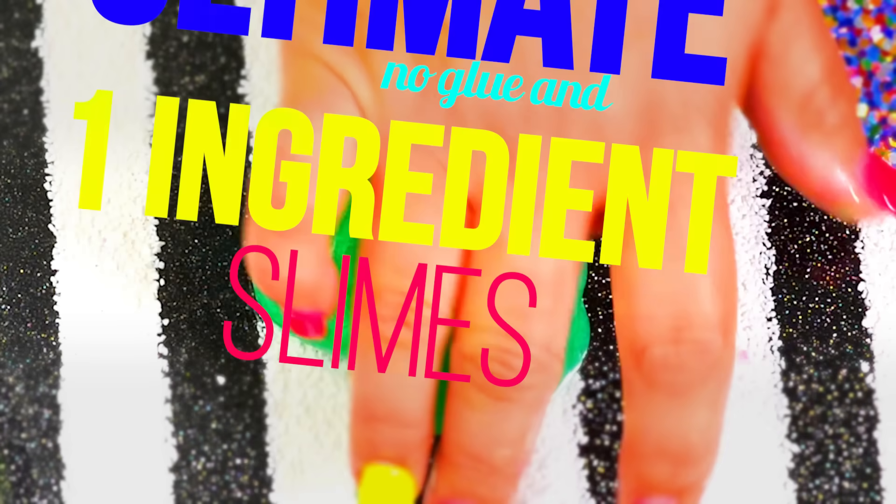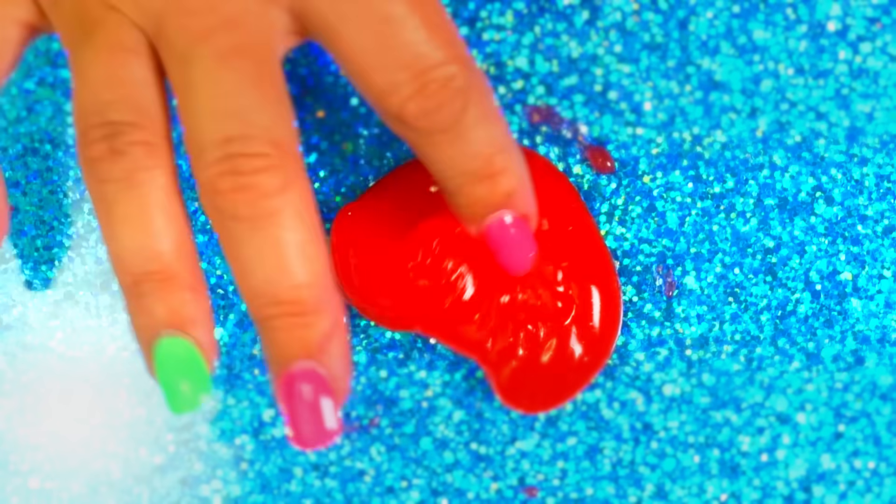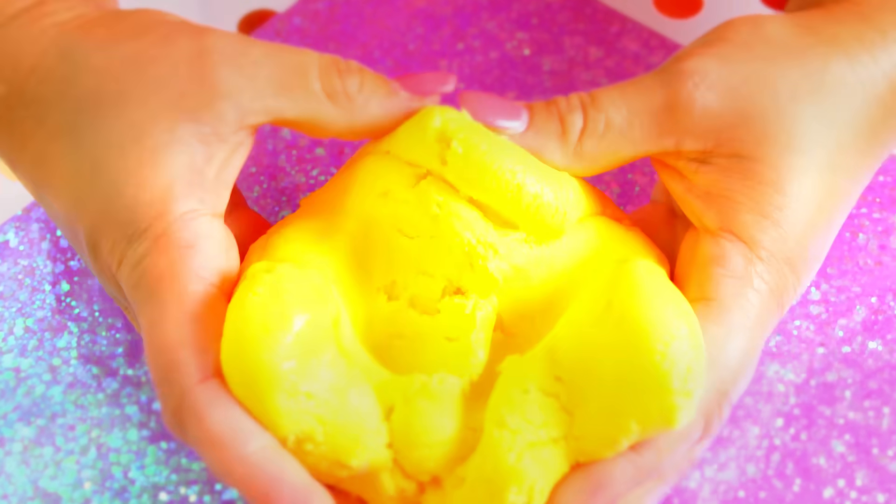What's up Slime Squad? Today I'm showing you the ultimate no glue and one ingredient slimes. Most of these you're going to have the ingredients around your house, so check them out. We're going to make fluffy, jiggly, shampoo, and edible slimes. Let's get started.